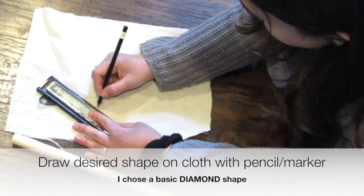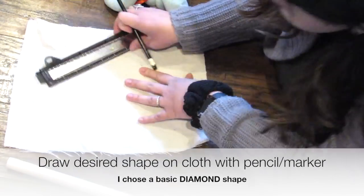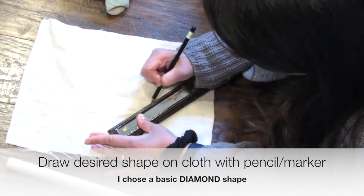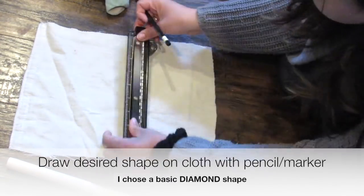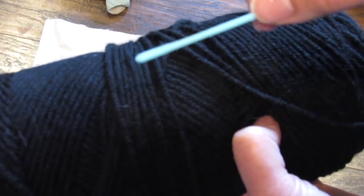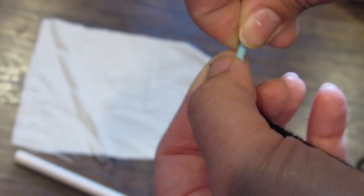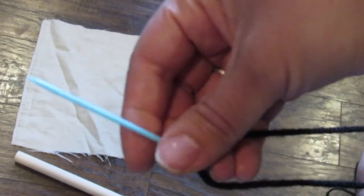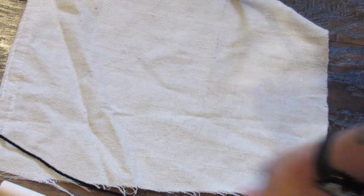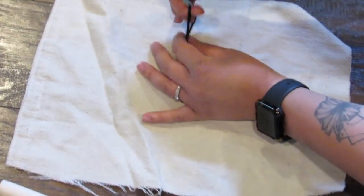To get started I had a scrap piece of drop cloth — any size will do, I'll put the dimensions in the description box below. I traced with a pencil a diamond shape; looking back I should have used a marker. Now going in with my black yarn and a crochet needle. A regular sewing needle is fine, but I find a larger needle is easier. I thread the yarn on and follow the pattern to stitch a diamond shape.